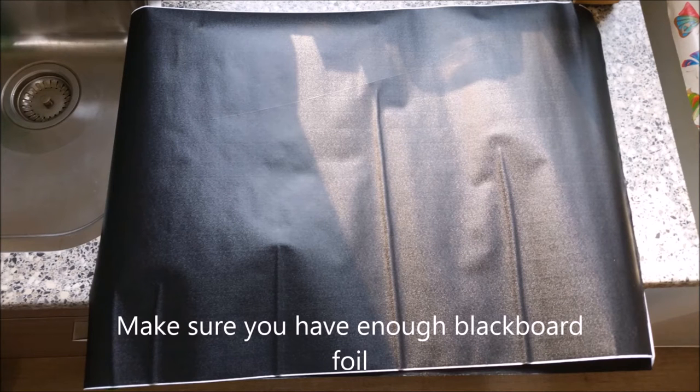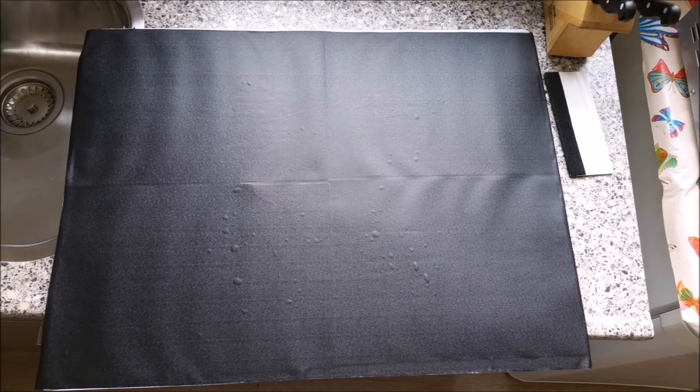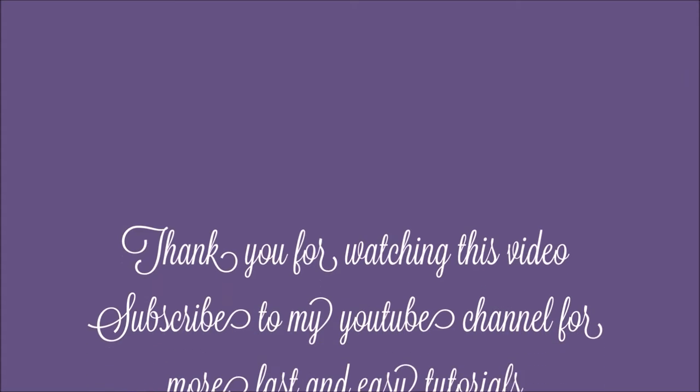Make sure you have enough blackboard foil. Start putting it on the sheets. Make sure the edge is back on. Thank you for watching this video.